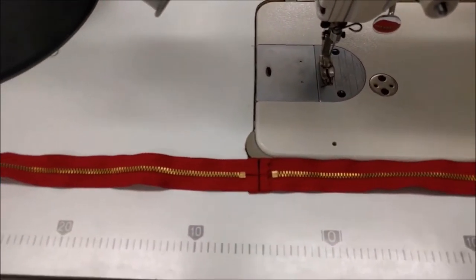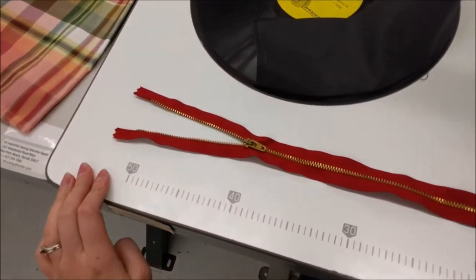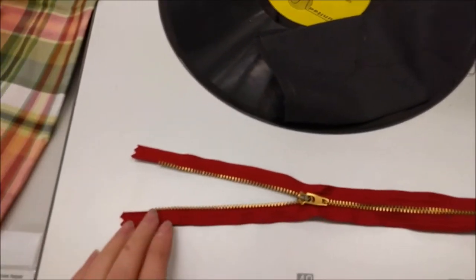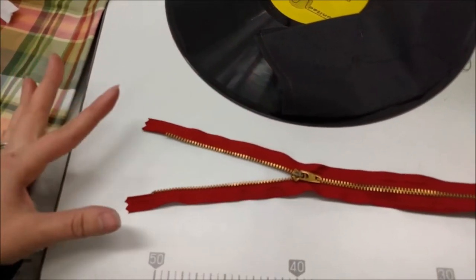So I've got it sewn in the middle, and then at the end I have it opened about four inches. I'm going to have them stay open.